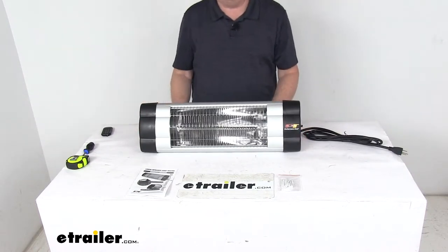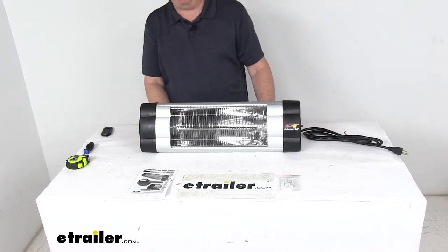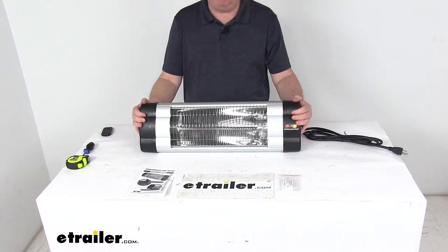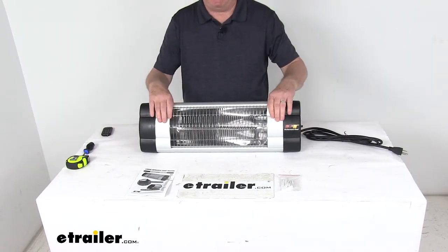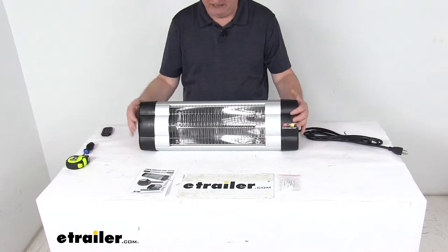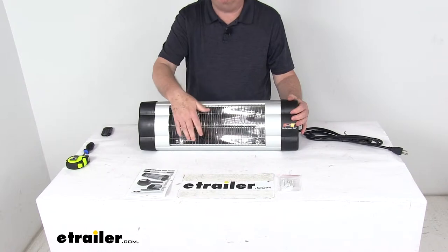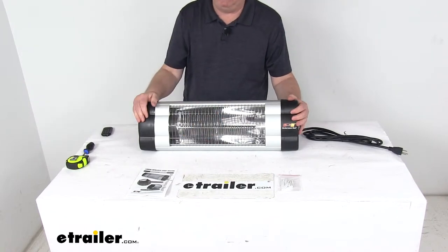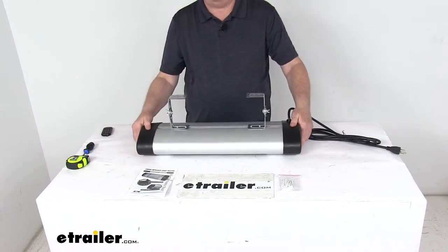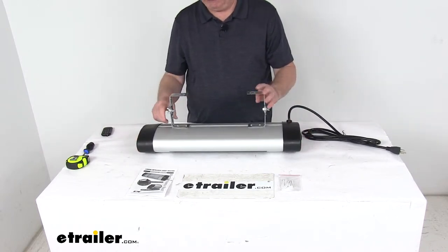What's nice about this heater is there's no fuels or oxygen required like a gas or fan driven heater, resulting in nice, safe, quiet, odorless operation. It's all in a high quality durable aluminum housing with protective end covers. On the front they have safety bars to keep anything from touching the actual heating element.